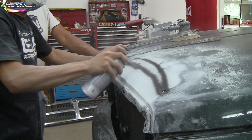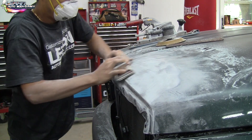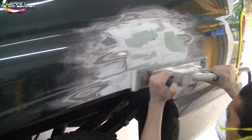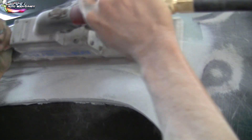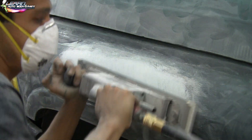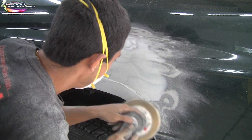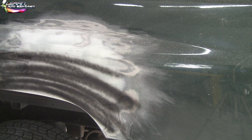Now we're using the straight sander with a guide coat, and then we're going to do the hand block, crisscrossing with 40, 60, or 80 grit. My godfather is sanding the whole hood down with 320. I'm using the straight sander on the quarter panel to get a nice flat edge and make the crease right here — the fender crease. Once you learn to use these tools, it's a fun process and saves time. Spraying a little more guide coat so we can block and finish it off nice and flat.